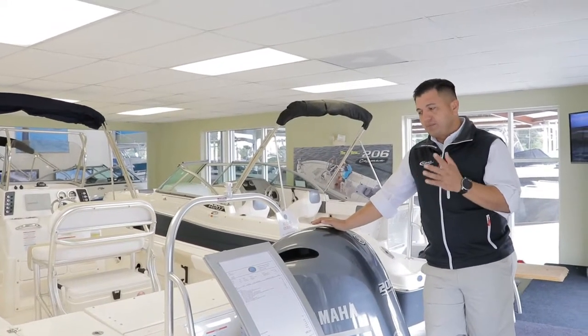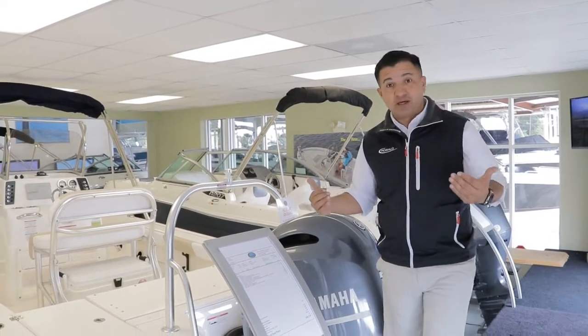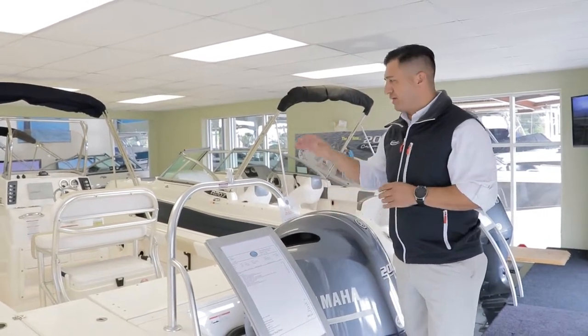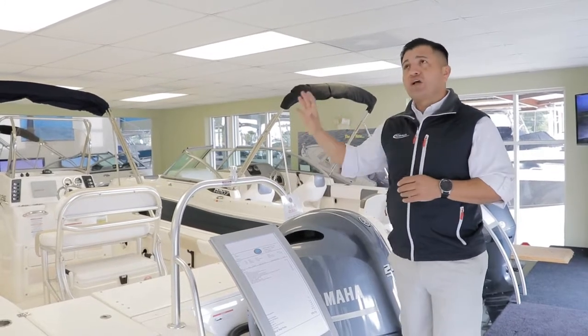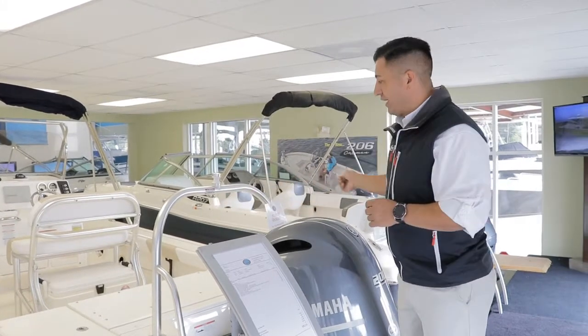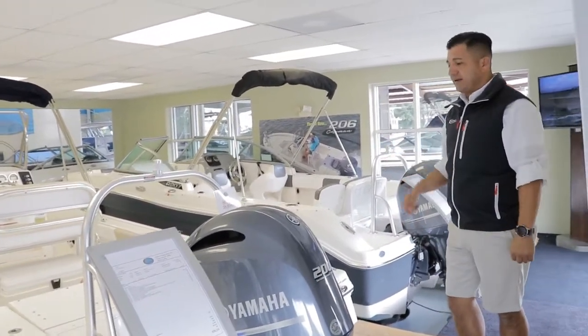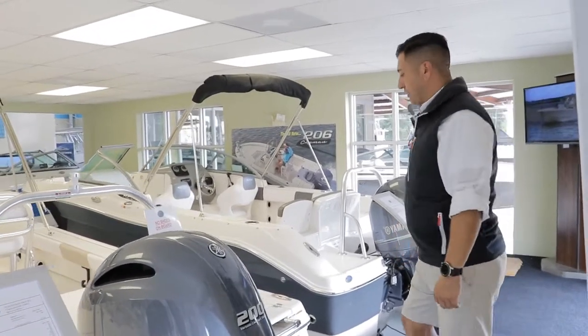Some details on this boat make you believe this boat is probably a bigger one — a 24 or 25 — because it's got almost 100 gallons in livewells. You have 30 gallons of livewells on each side. Let me show you a couple things inside the boat and you guys will see what I'm talking about.